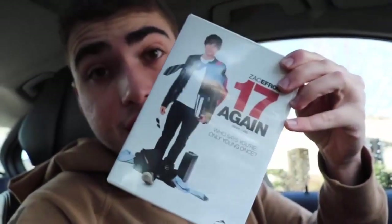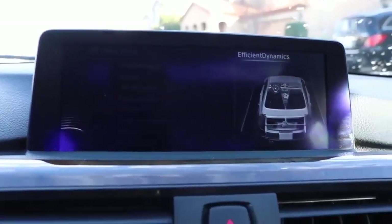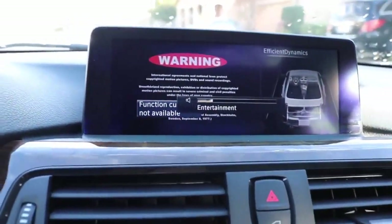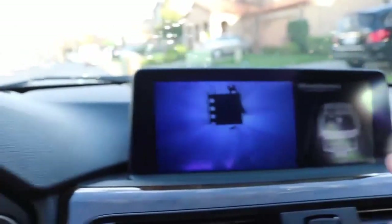Something really cool that my E90 does not have: this car can play DVDs. I'm serious. I'm choosing '17 Again' because the character had an Audi R8 at 17, which was always a dream of mine. Once your DVD is running, go to menu, then multimedia, CDs and DVDs, and it'll start up. This will not work if your car is in motion — you have to be in park. You can have it full screen with the full surround sound system.